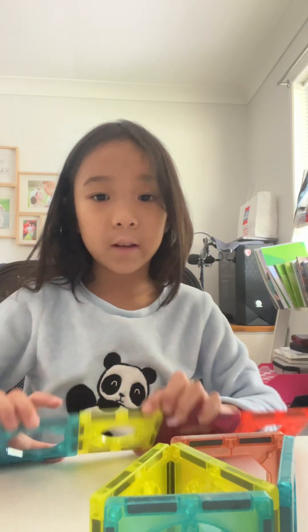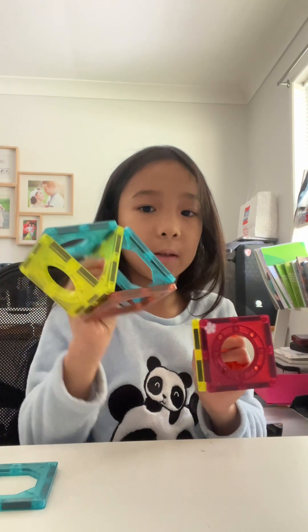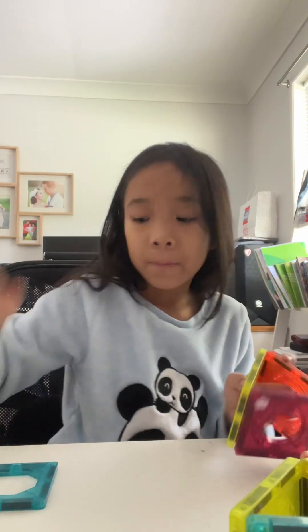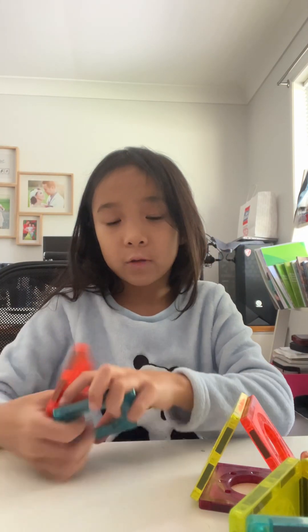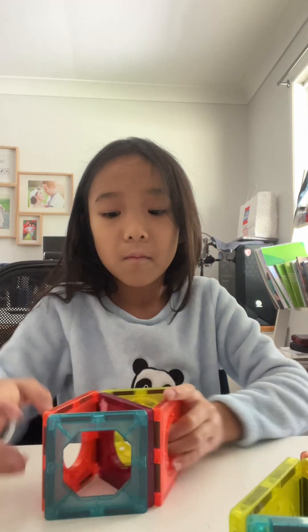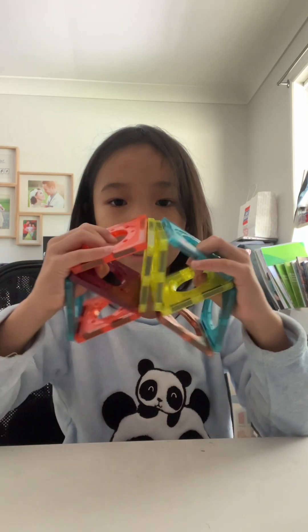And you have your other five — two and three. Now we're going to make our other triangle, because it's the same as this one. We made our triangle and then we're going to connect it like that. And now we're going to connect these two like that.